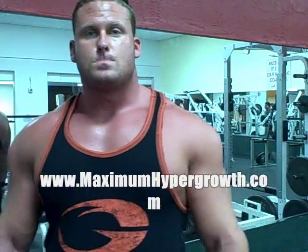Awesome, I appreciate that. If you guys want to know any more about Ryan's training, just go to MaximumHyperGrowth.com — the link will be on the right-hand side of this video. All right, thanks again, Ryan. No problem. Thanks.